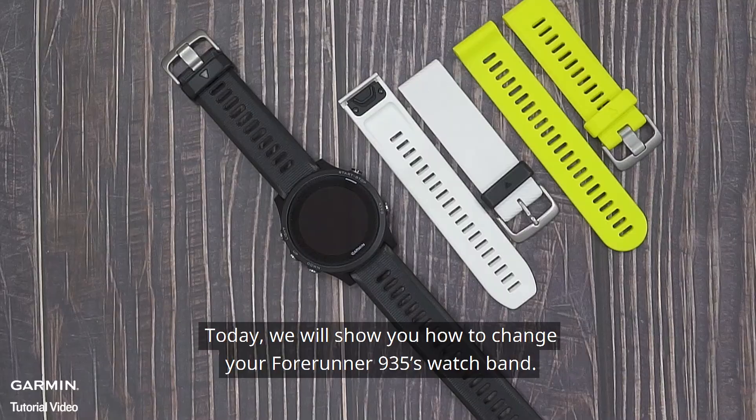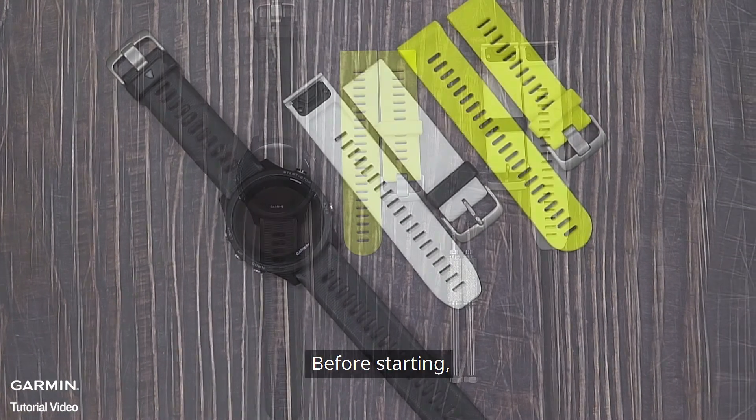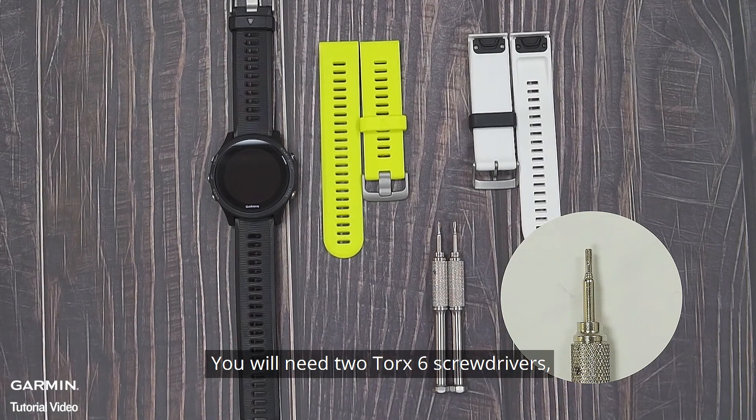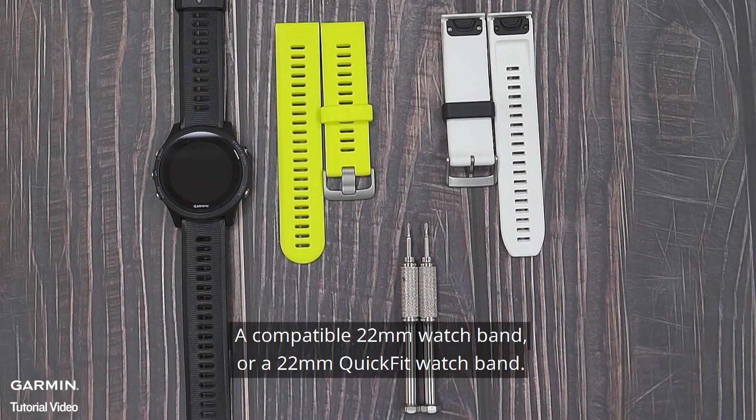Today we will show you how to change your 4Runner 935's watch band. Before starting, you will need two Torque 6 screwdrivers and a compatible 22mm watch band or a 22mm quick-fit watch band.